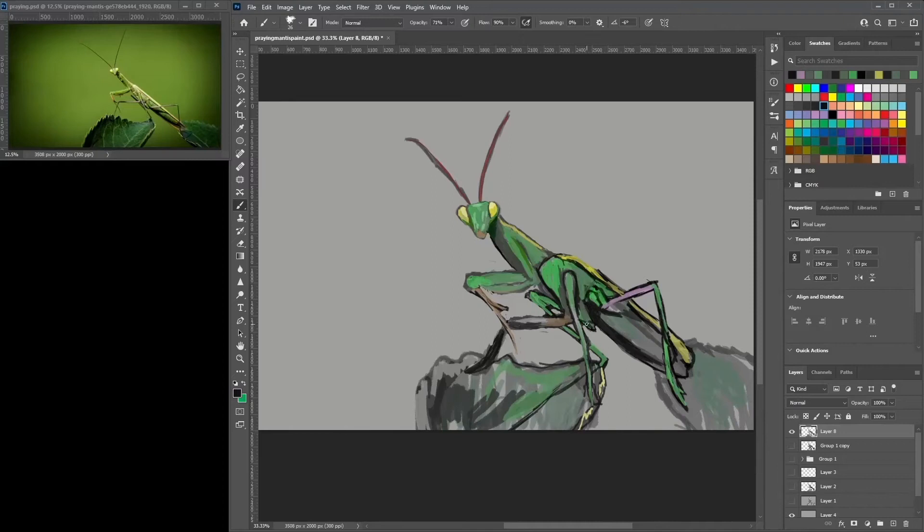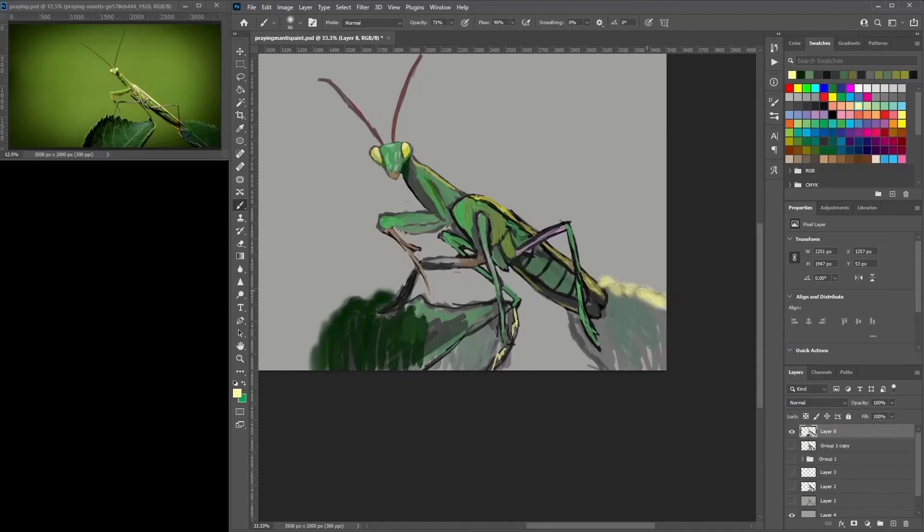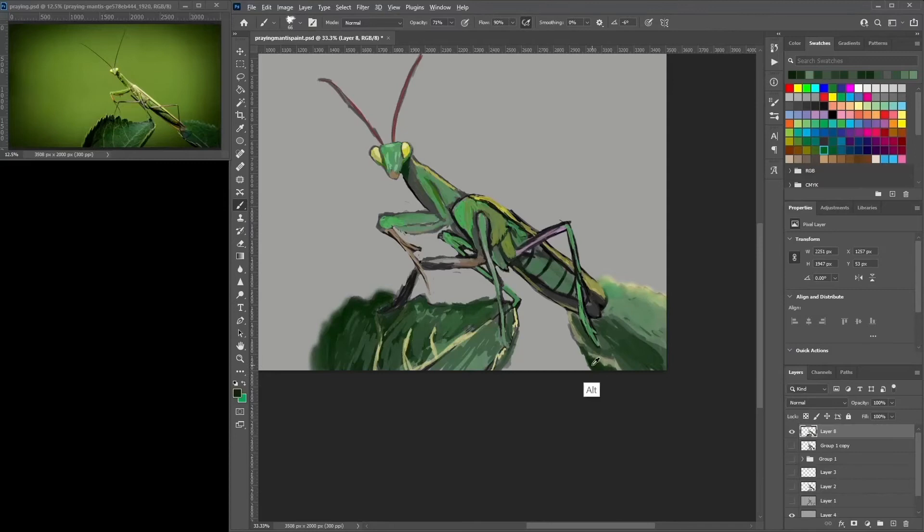If you always do things the same way, you always hit the same goals and the same place — you won't really learn too much. If you do things differently every now and again, you learn more. Even doing this 90-minute illustration is something I haven't done too much lately. I've been doing backgrounds the past few weeks and haven't really done bug close-ups like this in a while.